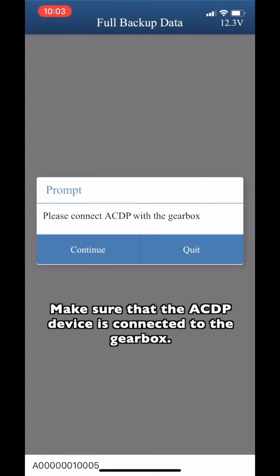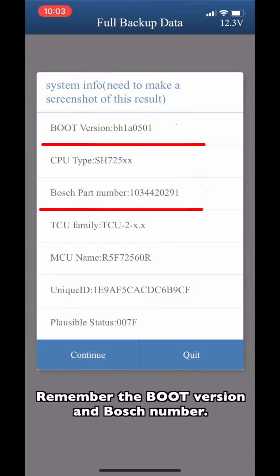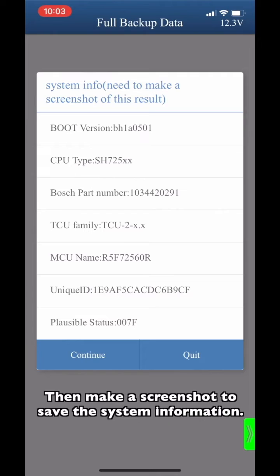Make sure that the ACDP device is connected to the new gearbox. Remember the boot version and the Bosch number — these two numbers of the new gearbox need to be the same as the original one. Then take a screenshot to save the system information.